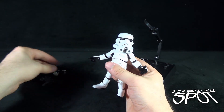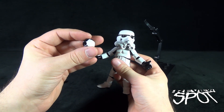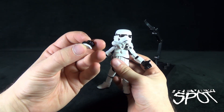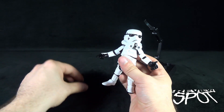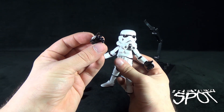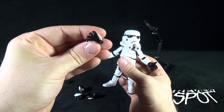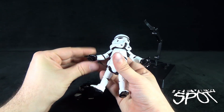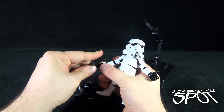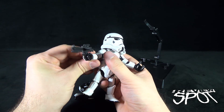He has interchangeable hands — out of packaging he didn't come with closed fists, which is unusual since that tends to be the default. He includes closed fists, open reaching hands, and a trigger hand specifically suited to hold the blaster, with the finger already positioned on the trigger, which is a nice touch.